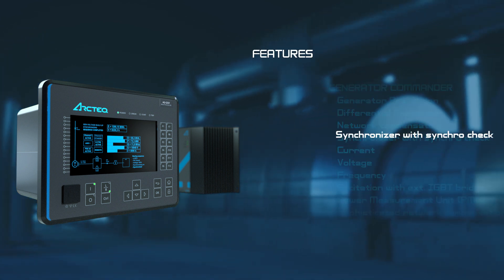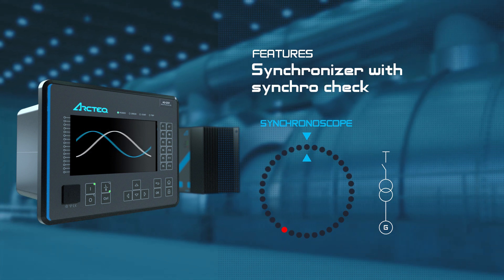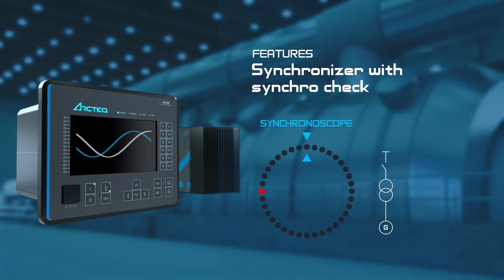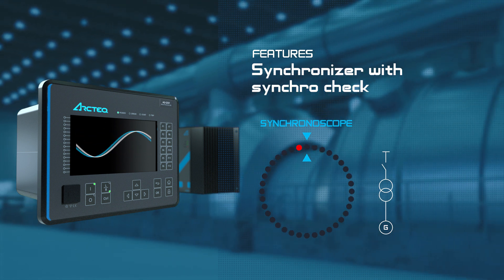Synchronizer and Synchro Check. The Synchronizer and Synchro Check features enable a safe power grid connection by closing the breaker only when the voltage and frequency are matching on both sides of the breaker.